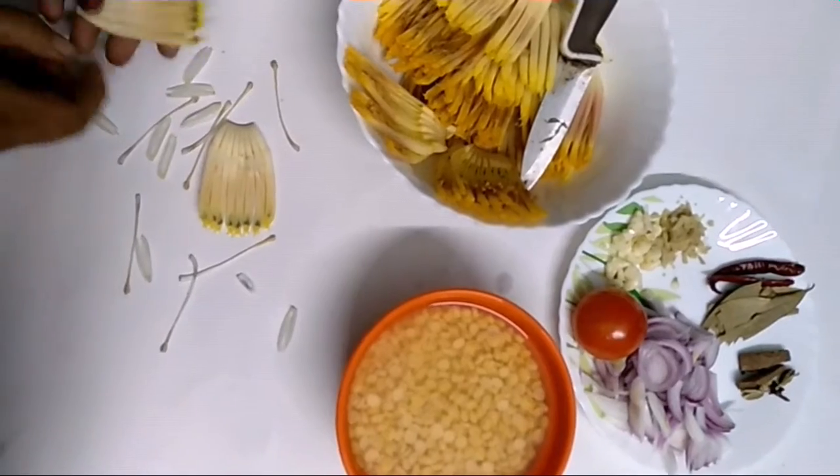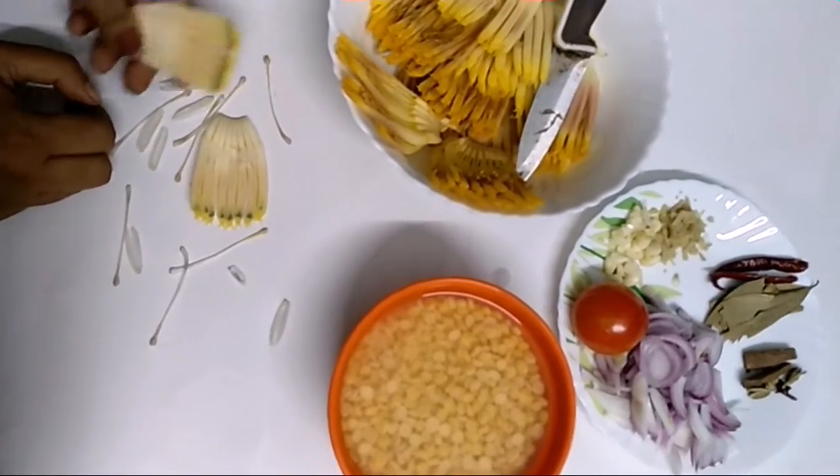Good morning friends! How are you? Hope you all are fine. Today I am going to make a mocha curry.